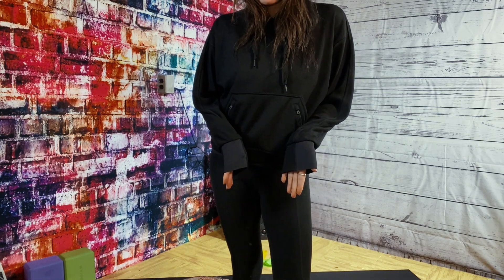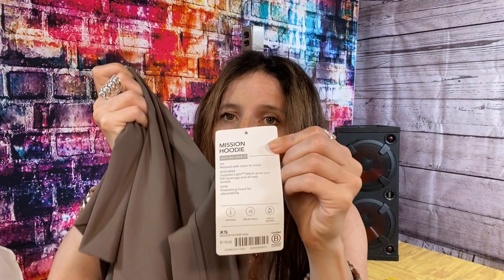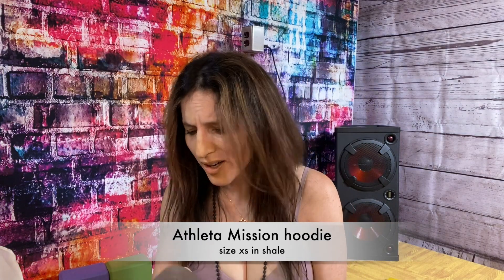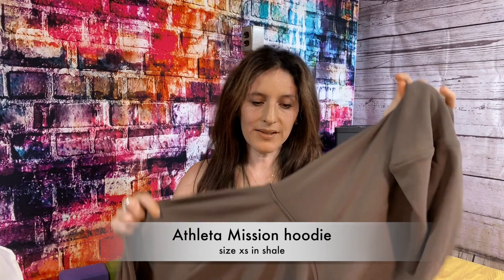I might be keeping this one over the Lululemon. My main thing is I do love thumb holes and this one doesn't have them, but it fits more tailored on my body. I'm always an extra small in Athleta in leggings, hoodies, and everything — maybe not so much on tops where I'm a small or medium, but generally in sweatshirts. So I decided to also try the Mission Hoodie from Athleta in a beautiful color — I think it's called Shale. I'll double-check and put links below the video.